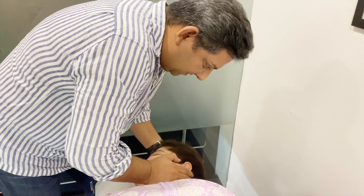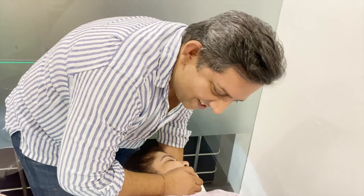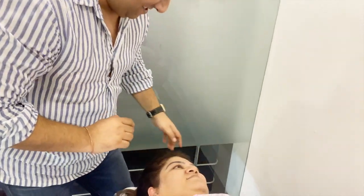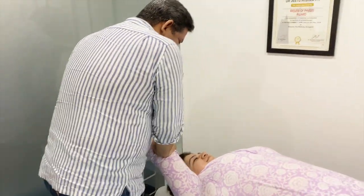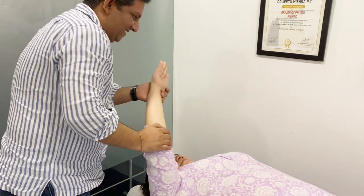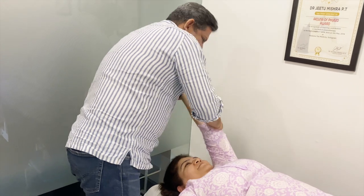Easy, breathe out. Ow. Easy. Give it this. Okay.